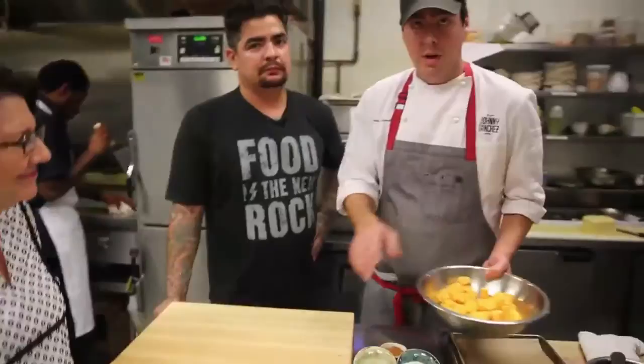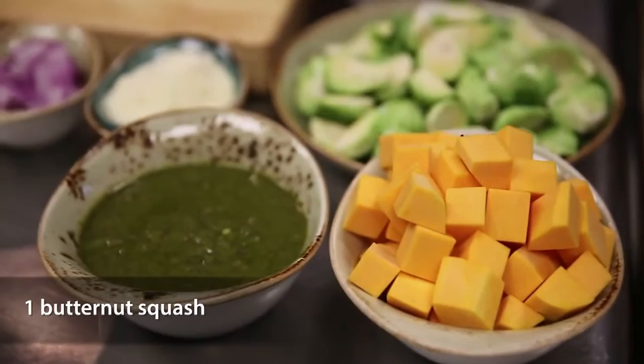First part is we're going to take these butternut squash and we're just going to season them with a little bit of salt, a little bit of olive oil, and this is some of our adobo, which is a house-made spice that we do. It's like an all-purpose seasoning.